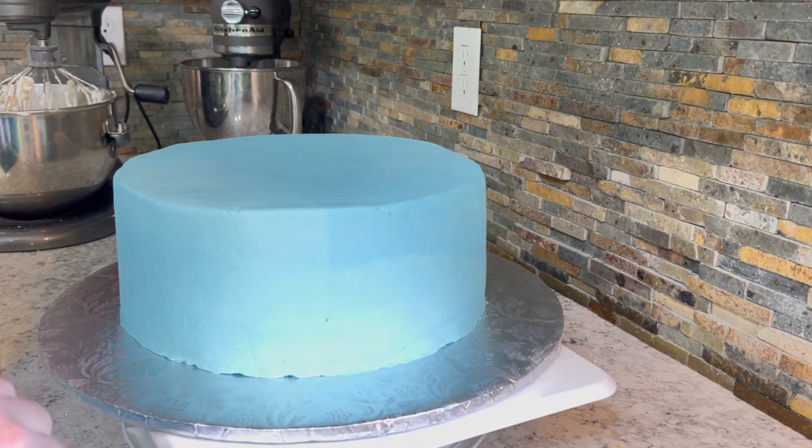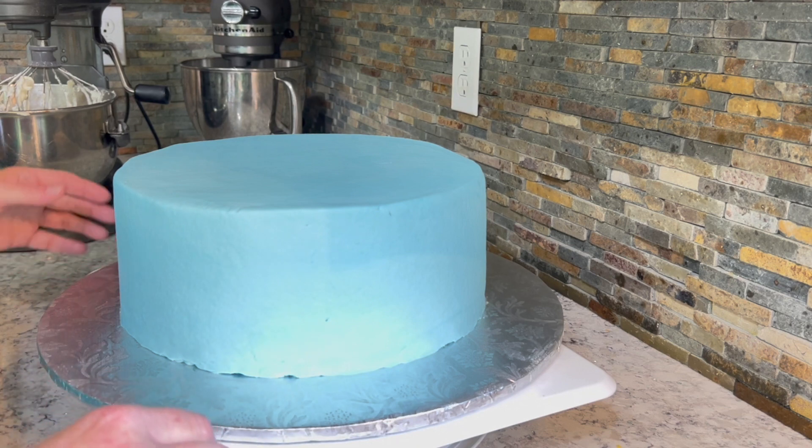Hey guys, welcome back. Today I'm going to talk about doweling your cake the right way. Let's talk about doweling.